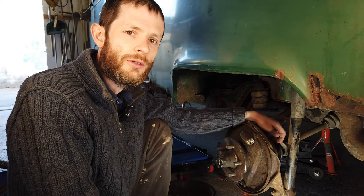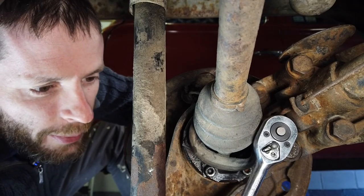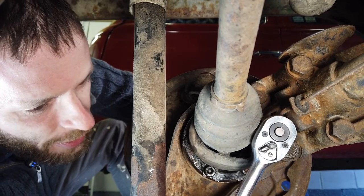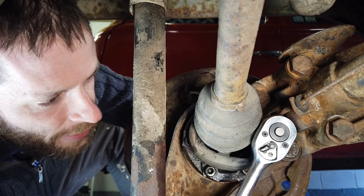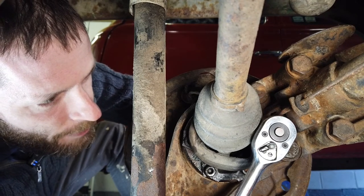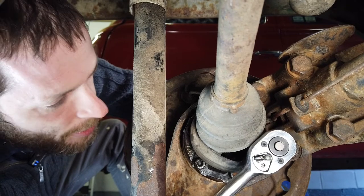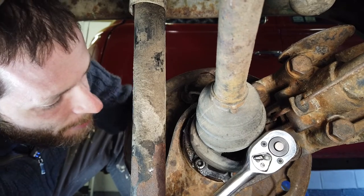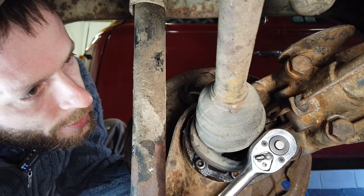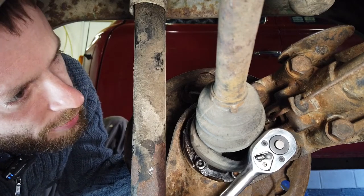Okay, it appears I forgot about friction. I need resistance in order to break the torque on this bolt, and since I pulled the brakes off earlier I don't have that. I'm not going to be able to break these off without some kind of resistance - holding on to the end of the wheel studs is not going to cut the mustard. So we'll have to come back to this once we have some brakes on the van.